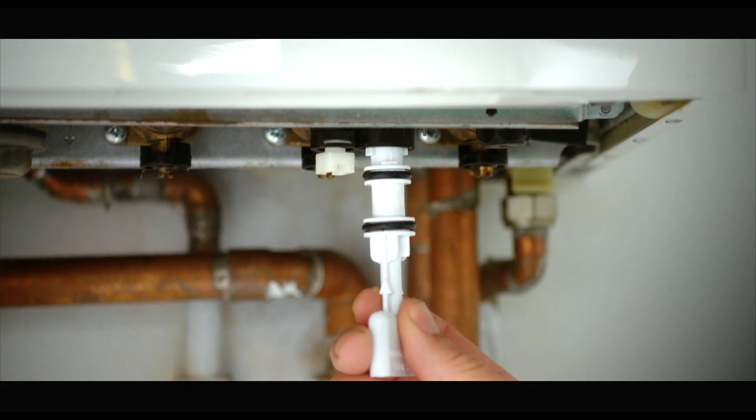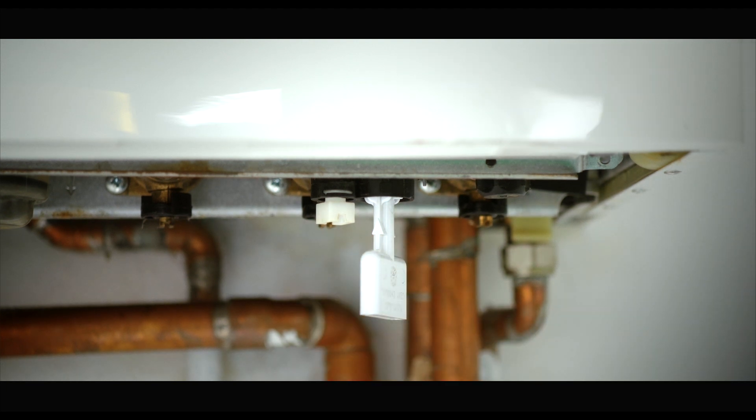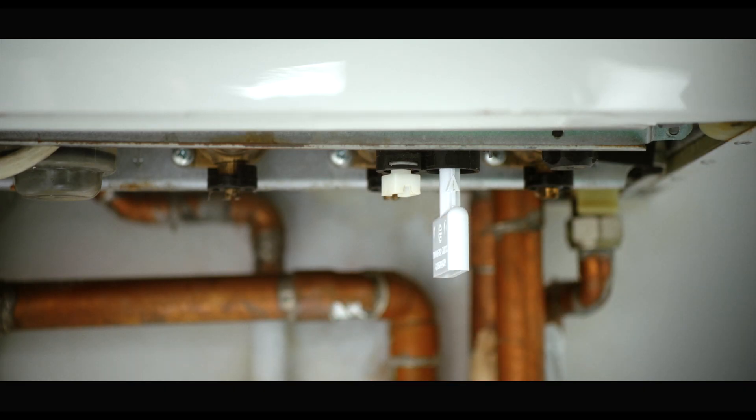First, turn off the electrics to your boiler and let it cool down. Worcester boilers like this one normally have an internal filling key underneath a plastic tray — just remove it. Push the filling key firmly into the body of the filling link and make sure the arrow on the key shaft is in line with the open padlock symbol, then turn the key to the right to the stop so the arrow is in line with the closed padlock symbol.